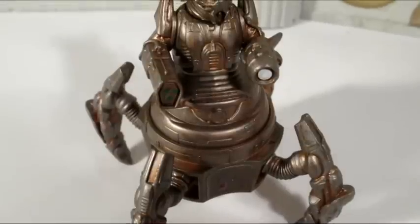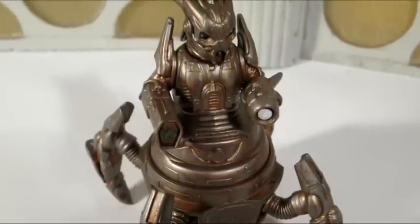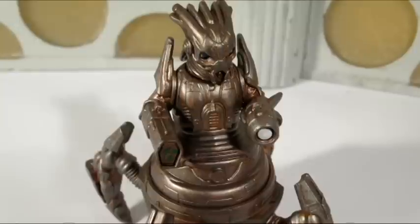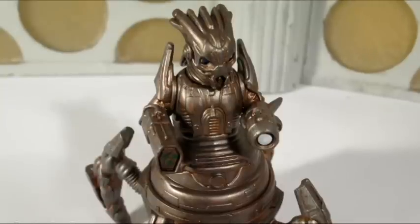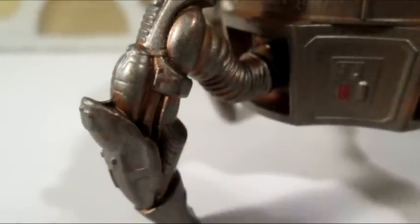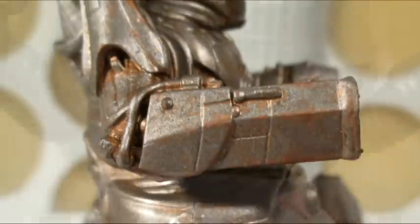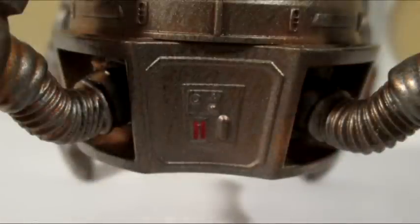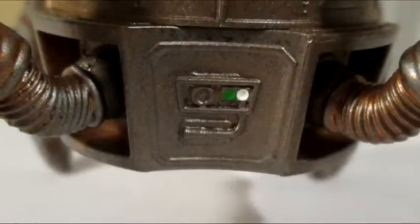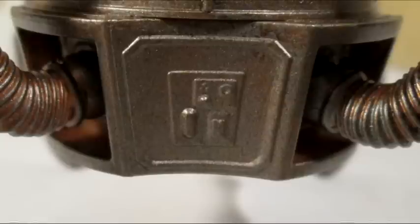This is an absolutely fantastic figure, and it's one of the reasons why I wanted it — not because I liked the character, far from it, but because I thought the toy looked very interesting. You can see there's a lot of great detail here. The silver has been given this copper-like wash to make it look quite worn, used, and battle damaged, which is a really nice effect. The smaller details of the sculpt are incredibly intricate — little buttons and bolts, very small intricate details sculpted all around it.